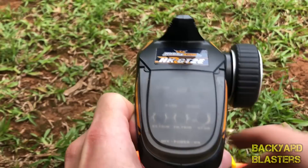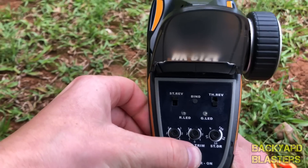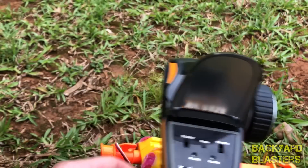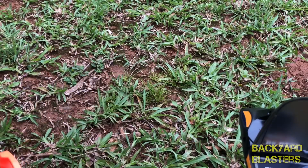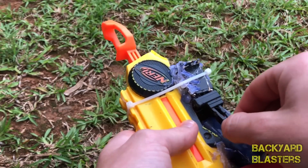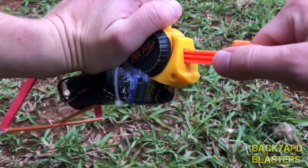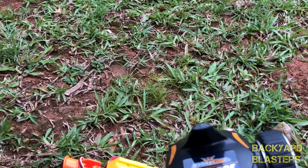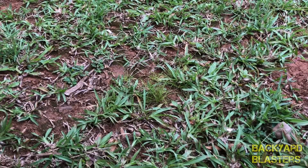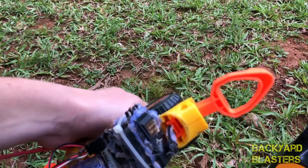So the remote — that's it there — we just got to switch that on, and then we got to plug the battery in. Now we'll cock it back. Alright, I've got the remote hooked up now so we can see it in action.